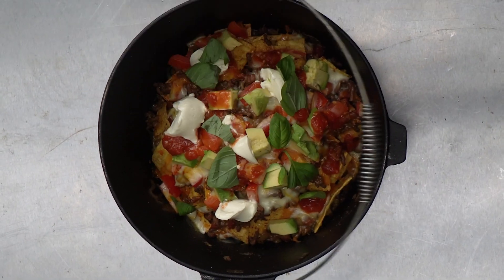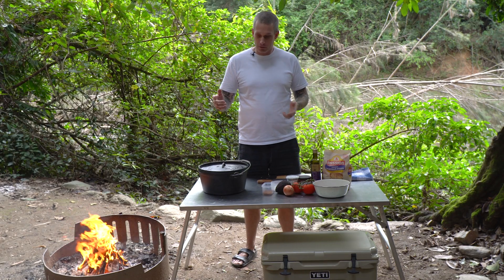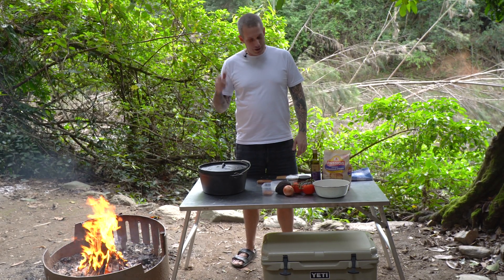Campfire nachos. This one's super easy and it's perfect if you're trying to cook for a large group of mates when you're camping. All you need is a Dutch oven, a good campfire and you're on.